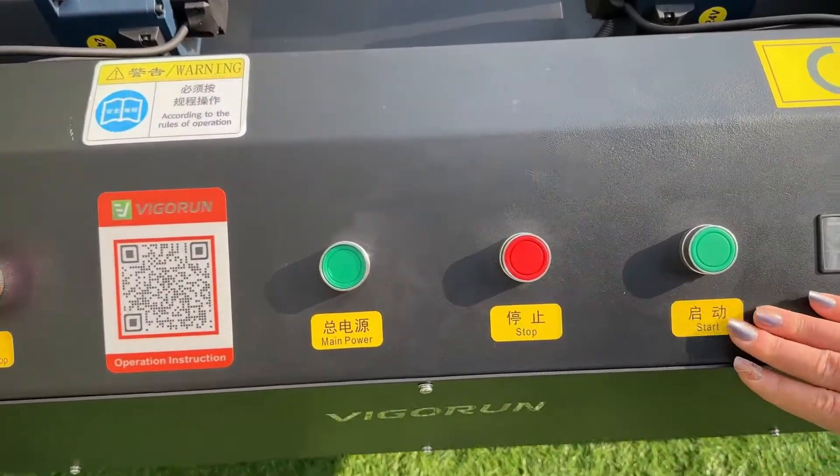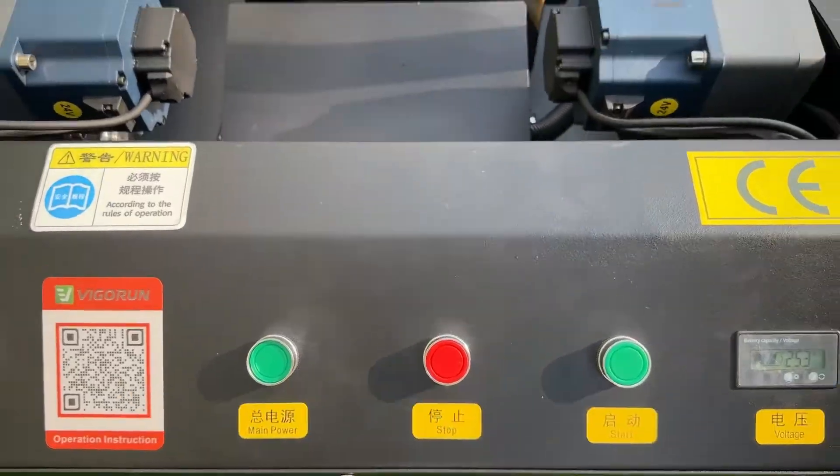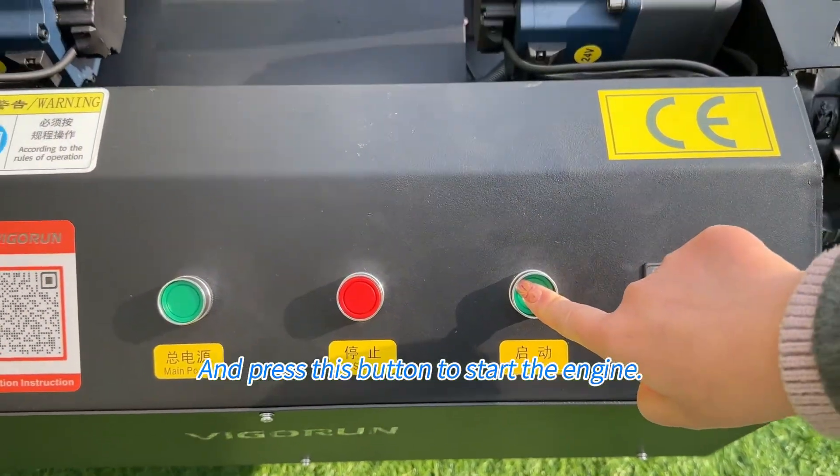Another method: use the button on the control panel to start the engine. Also remember to push this to the front, and press this button to start the engine.